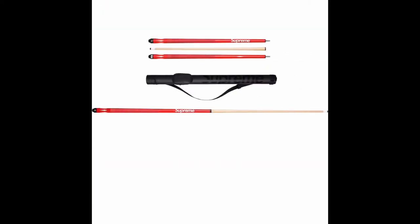Definitely will be nice quality. Here come the pool cues. These are hot — comes with the case, Supreme branding on the case, Supreme on the handle. Very nice accessory.